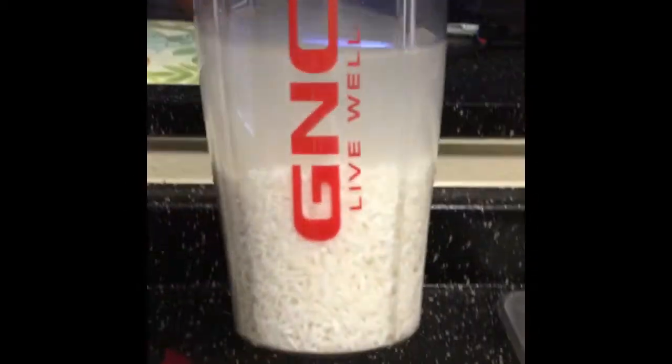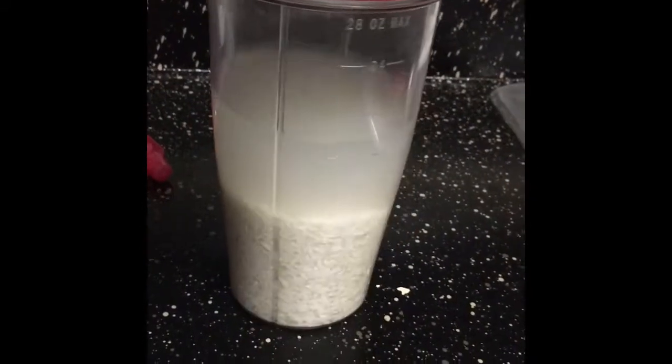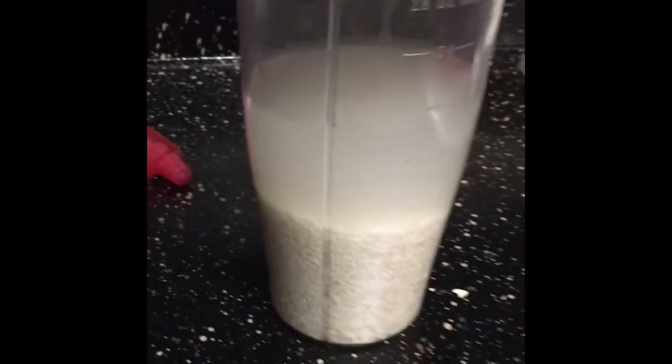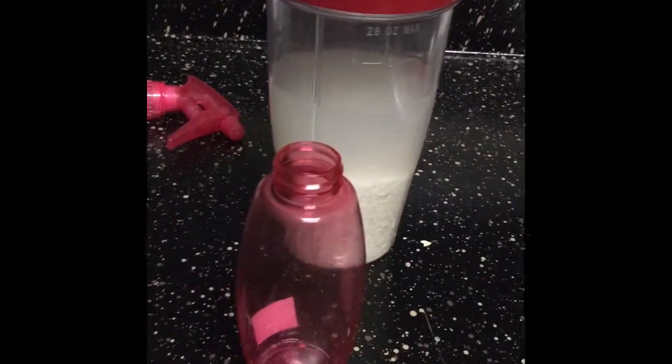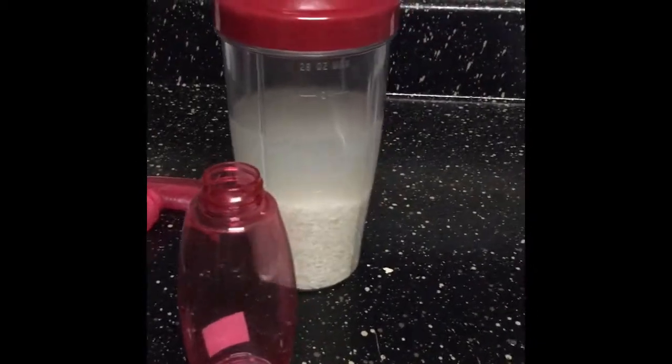I can only imagine what the smell is like because I heard the smell is pretty bad. So I'm just gonna transfer it into my little water bottle, get to spraying it on my hair, and we're gonna see what it does.